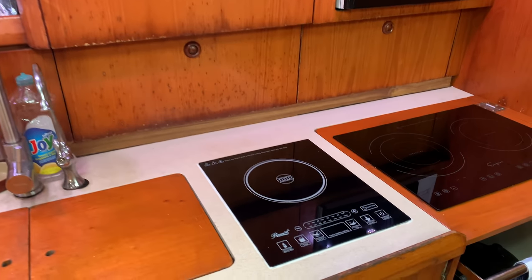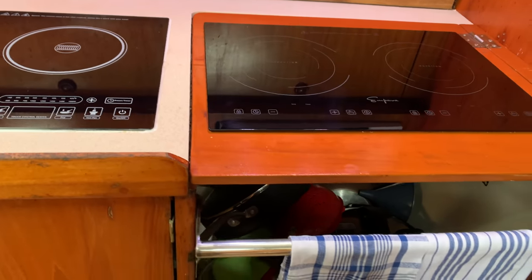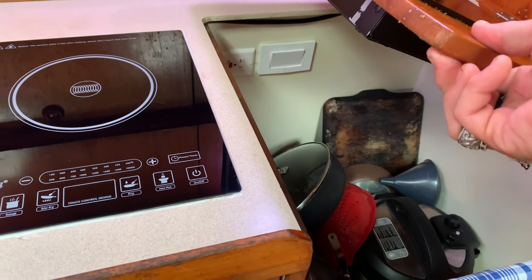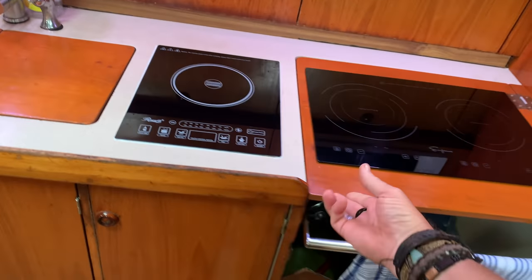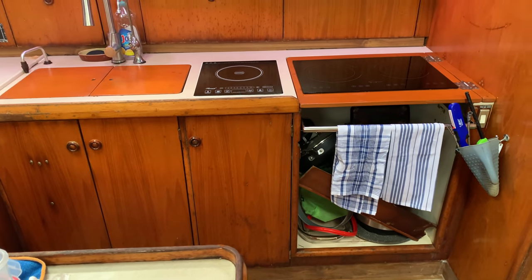The induction stove is used predominantly when at anchor or when sailing fairly calmly with less than 15 degrees of heel. If heel exceeds that, the induction stove is lifted and the two-burner gas stove underneath on a gimbal takes over - it's self-leveling no matter the rate of heel, so cooking is always possible even in rougher weather. It also serves as a great backup in case of any electrical failure.